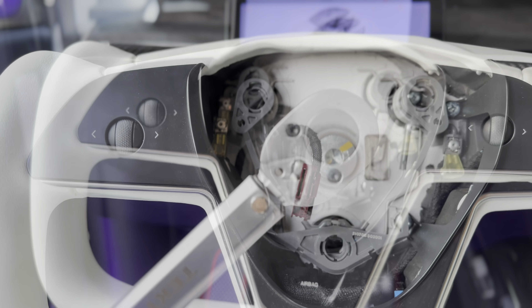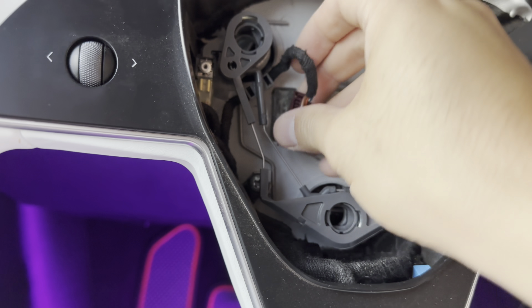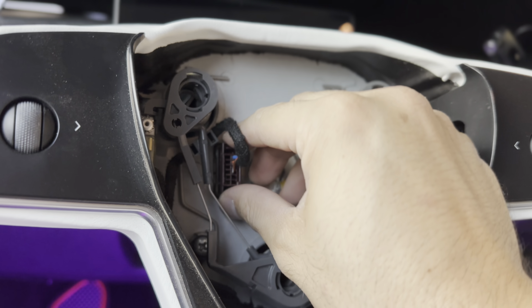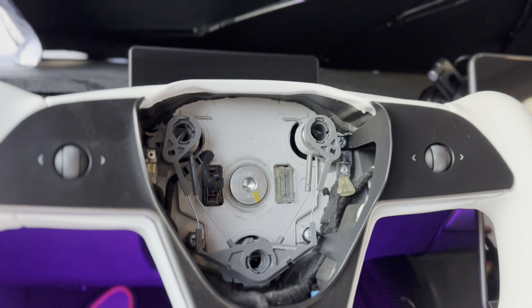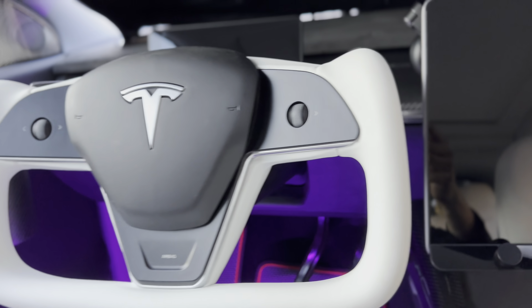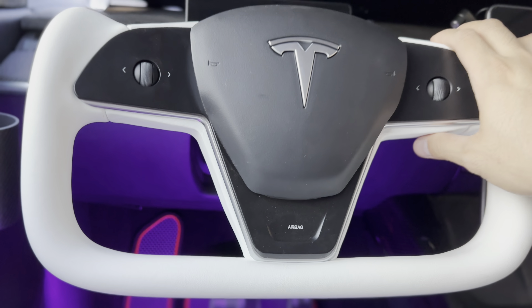Hand tighten it, then torque it to 45 to 50 — don't over-torque it. Now plug everything back in, reinstall the airbag, and press it all the way. That's the finished product. It has an OEM look, just like the Model S and X inspired, feels really nice in the hand, and it feels like it belongs in this car. The front instrument cluster gives you more visibility — a huge improvement.